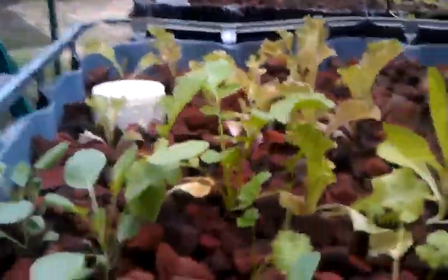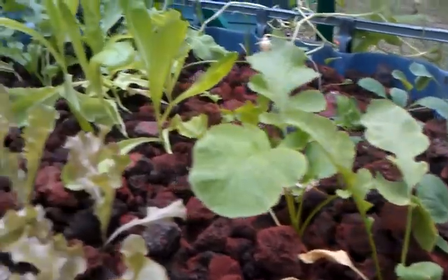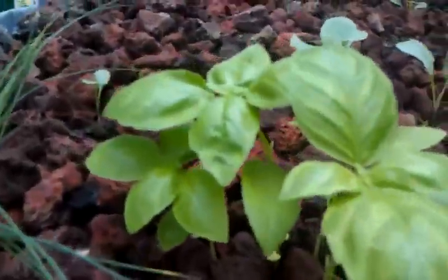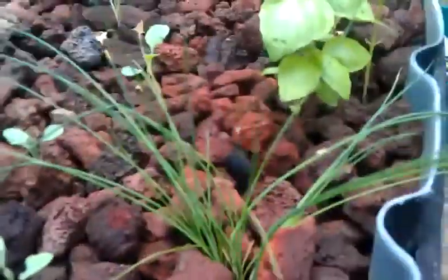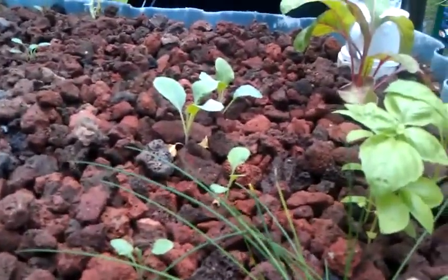Going down through here — everything else, the kale and all that stuff, still doing about the same as it was. It's a little bigger, obviously, but not any fantastic growth yet. Our Swiss chard's doing really well. The basil, since I quit eating on it, it's doing well. Notice our chives are ready to be harvested again — this will be the third time we've harvested them. It's about two weeks between harvests now, just on this one set.